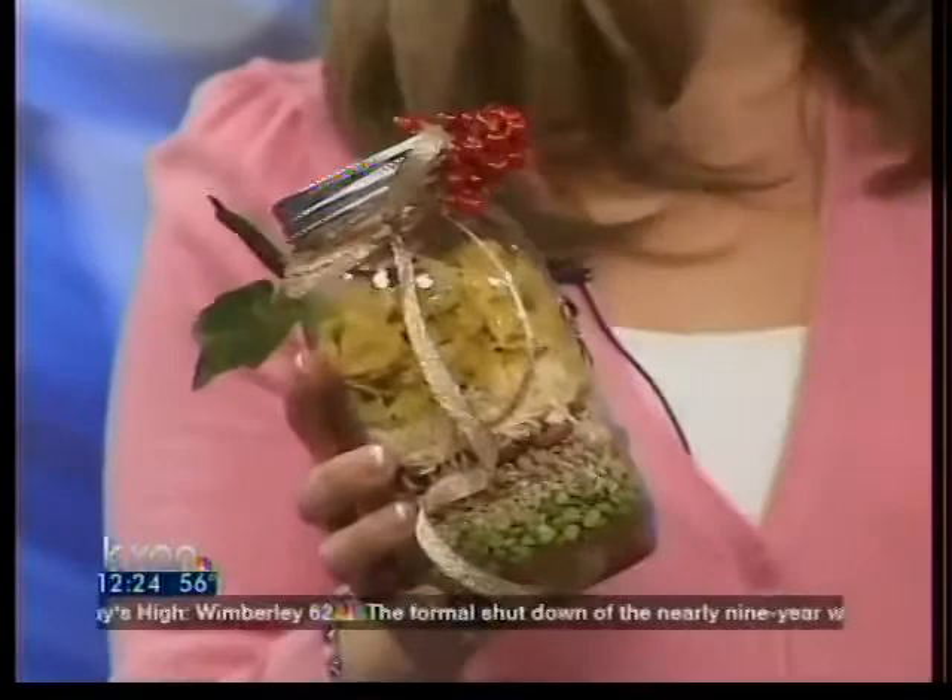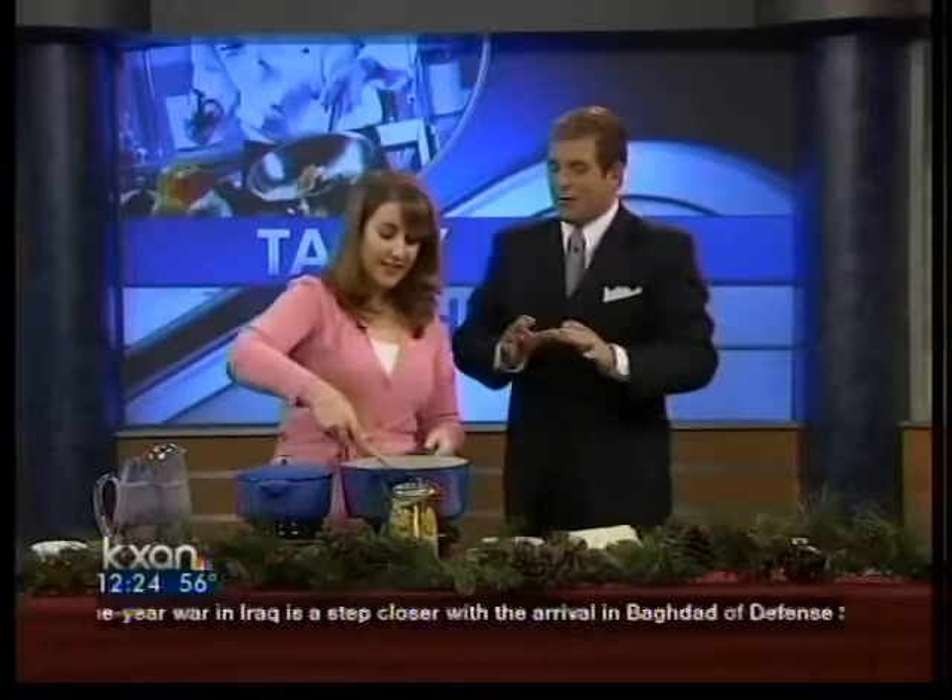If you'd like, I can just go through the ingredients from the bottom. There's beef bouillon granules, green split peas, pearled barley, lentils, kidney beans, white rice, dry pasta, some bay leaves, and a little Italian seasoning. That's all you need — everything you need to open it up and put it in.